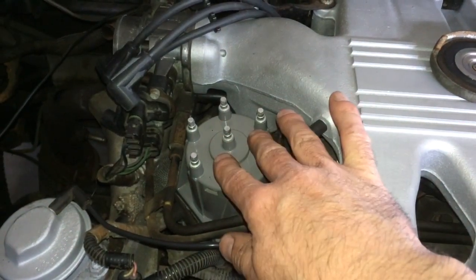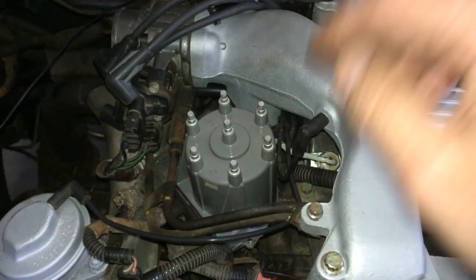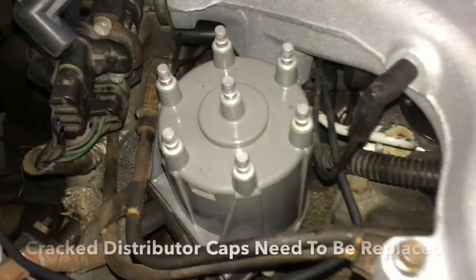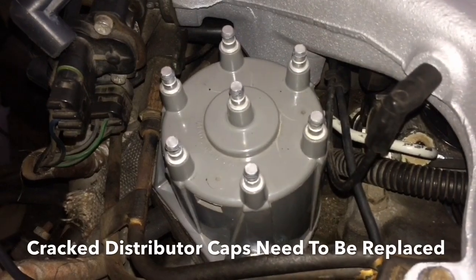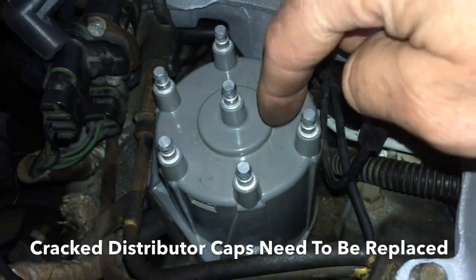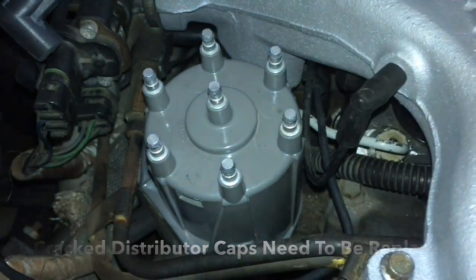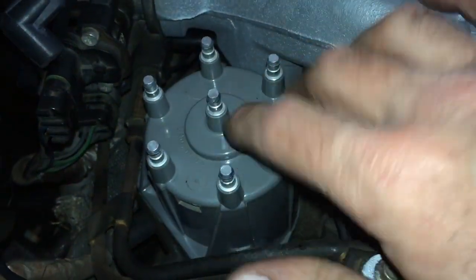Here's the distributor cap — we're going to remove that and replace it. One of the obvious signs on this particular one, if you look close, you'll see it's all cracked. You've got cracks going here, here, here, and here. Anytime you have any kind of cracks, you're going to want to replace that.